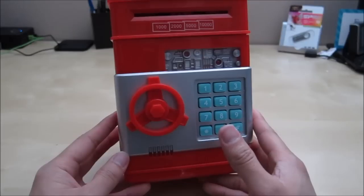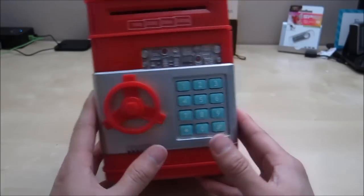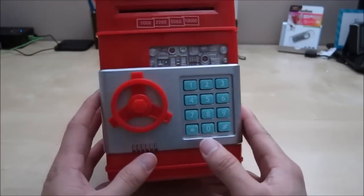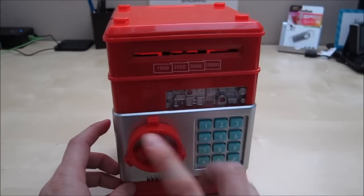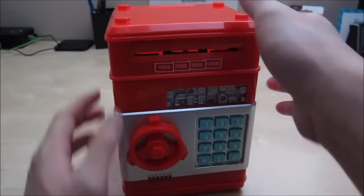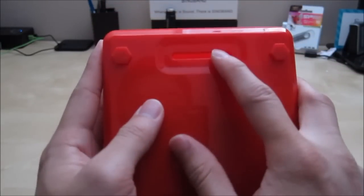The unit does require a battery in order for you to open it, and I want to show you how it works right now. Up front here you have this little knob — this knob lets you turn when you enter the correct code. Right here you have the bill feeding slot, and up top you have the coin feeding slot.